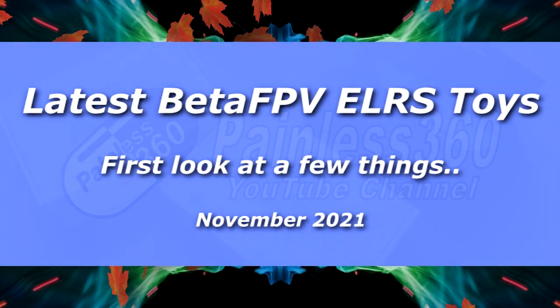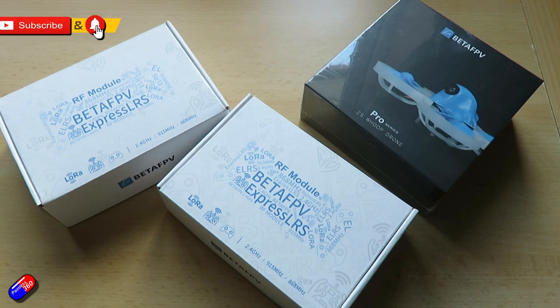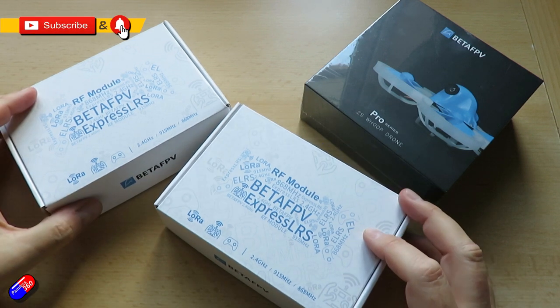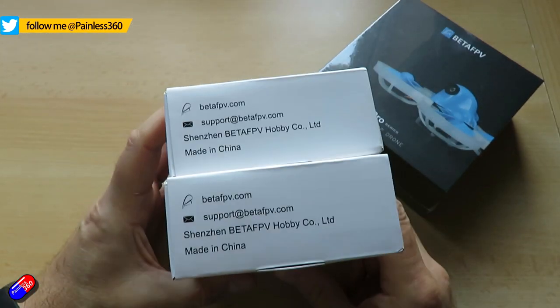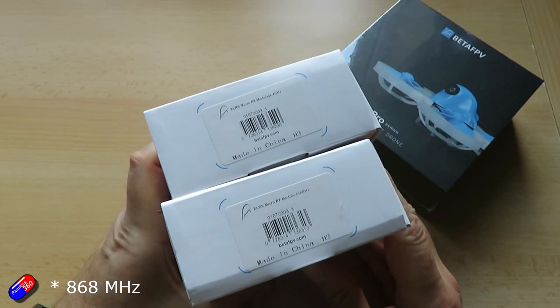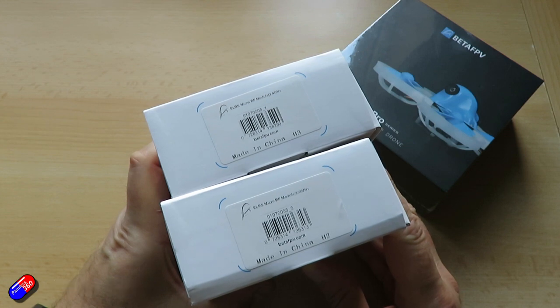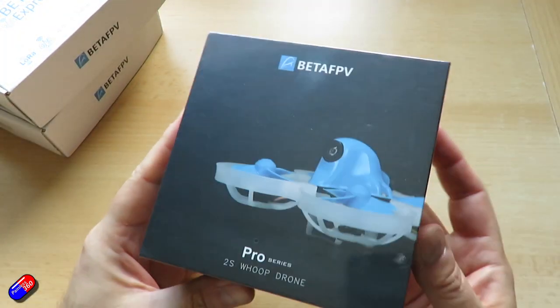Hello and welcome to the video. This is a quick look at some of the latest technology from BetaFPV. These are the two latest ExpressLRS or ELRS modules — the Micro TX module, as opposed to the Nano one I looked at a couple of months ago. I've got the 2.4 GHz version and the 868 MHz version. We'll take those out and have a look at them because they're slightly odd looking things, but it's great to have a full-size JR Bay.